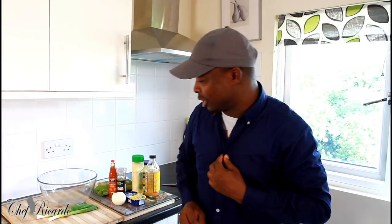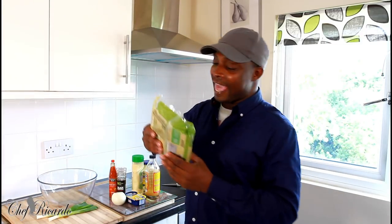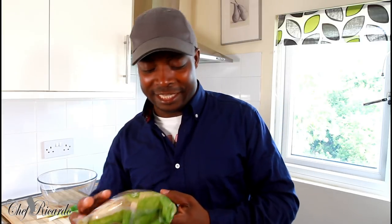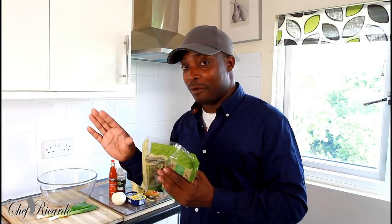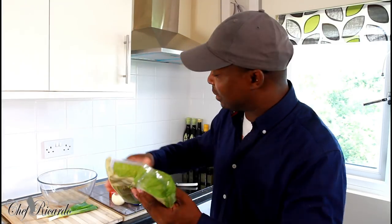Welcome back in the kitchen again with Chef Ricardo cooking show! It's amazing to be in the kitchen, giving you some lovely recipes and ideas. Every day I keep making different kinds of food and dishes, and as the days go by we're learning more and more ideas. I made a sandwich about two days ago and it's one of the most lovely sandwiches I've had in a long time.